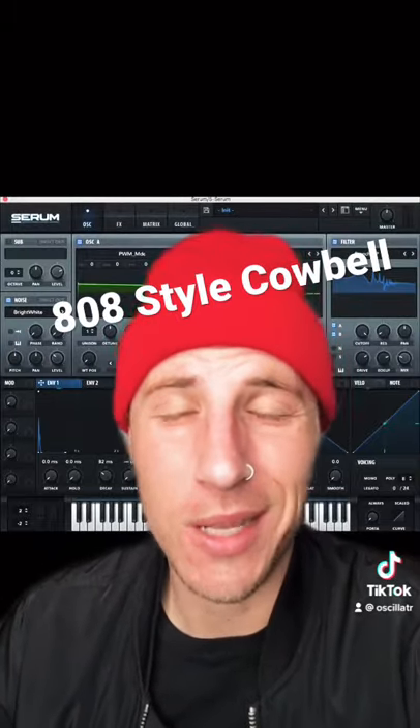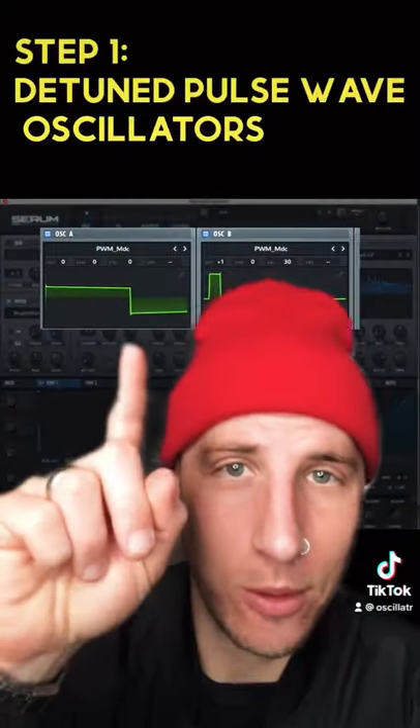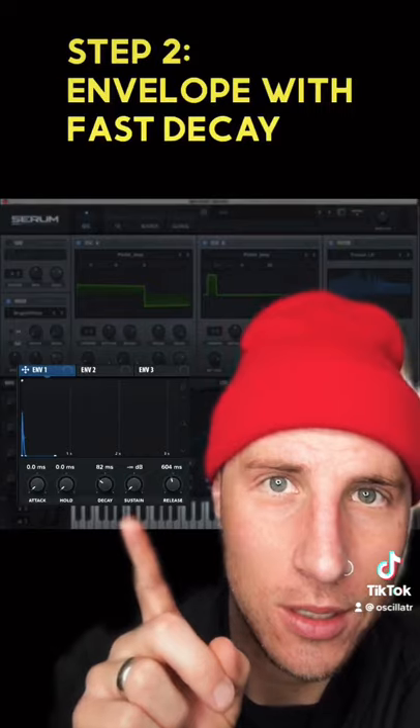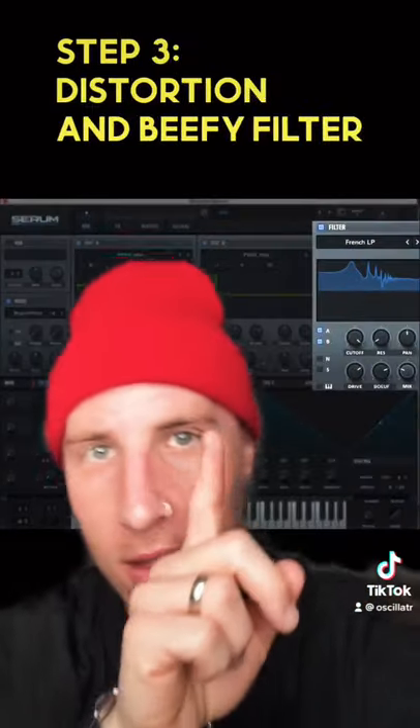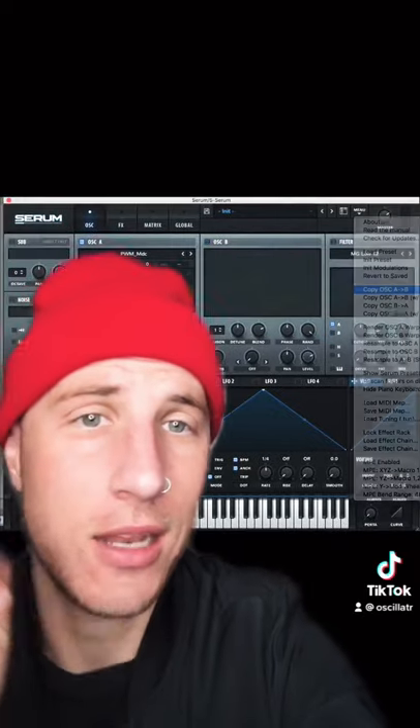Today we're going to sound design an 808-style cowbell using Serum. Three steps: step one, detuned pulse wave oscillators; step two, an envelope with a fast decay; step three, distortion with the beefy filter. Sounds like that. Here we go.